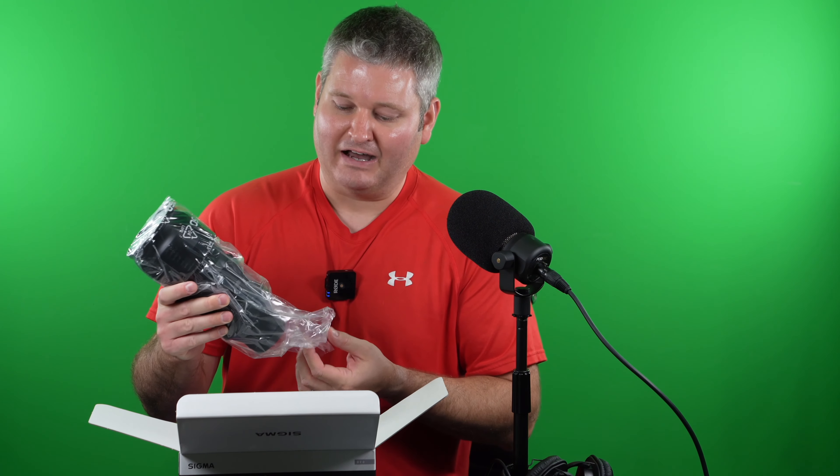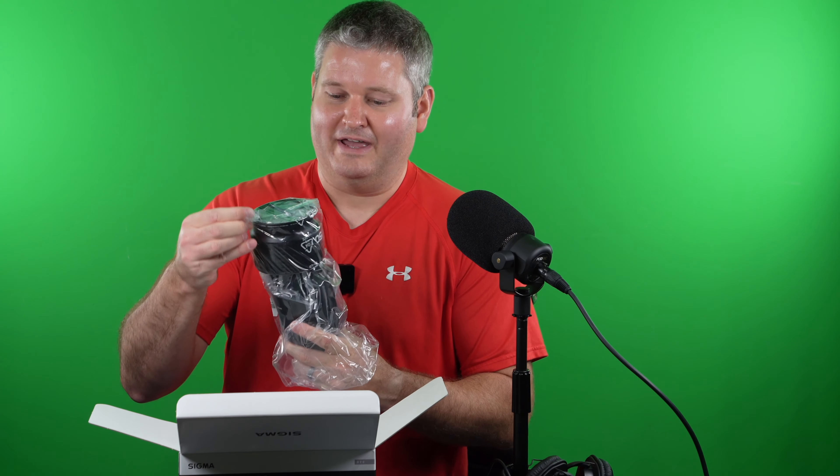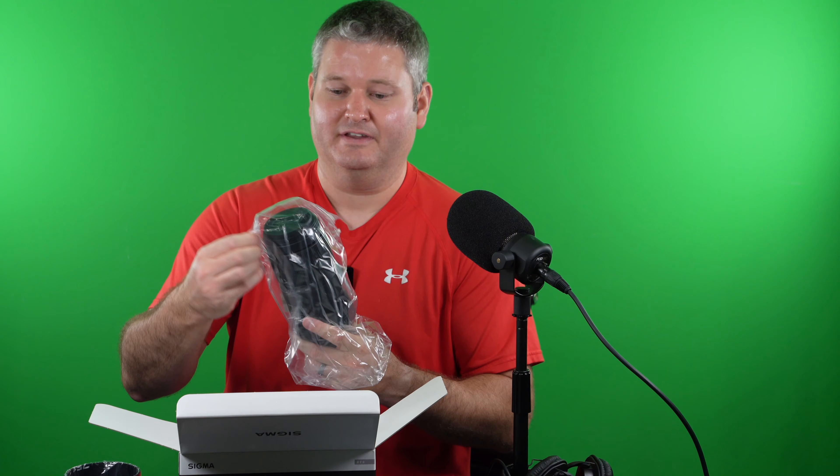For my intended use case of photographing and videoing bears, this lens should fit the bill — it's a more manageable size. Immediately when I take it out of the box I notice it's a more manageable size and weight. Here's the lens hood — let me set this aside and unbox everything.